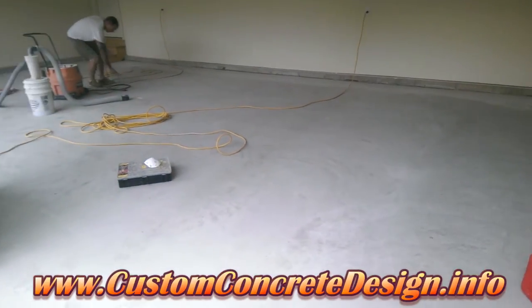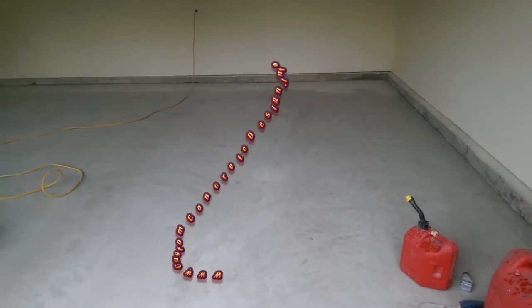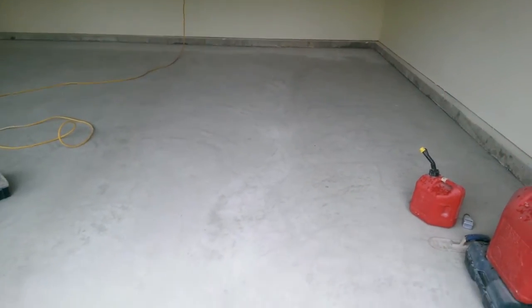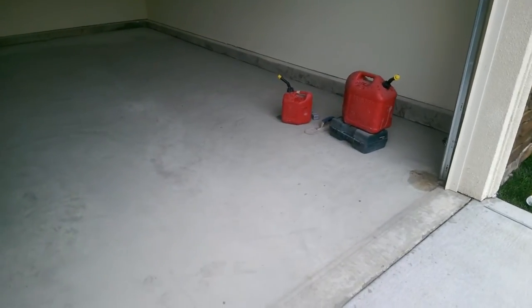Hey, this is Rick with Custom Concrete Design Lake of the Ozarks. This week we're at a home in Old Kinderhook in Camdenton, Missouri. We've got this garage floor and we're going to put some epoxy down.